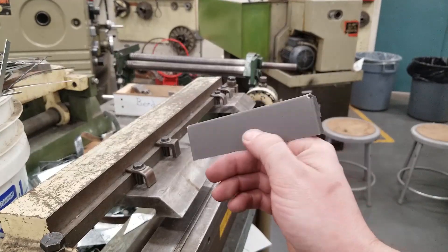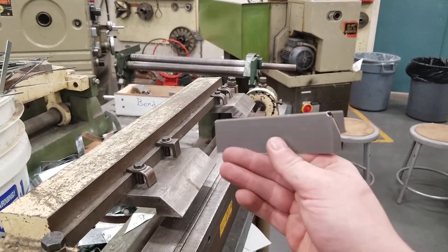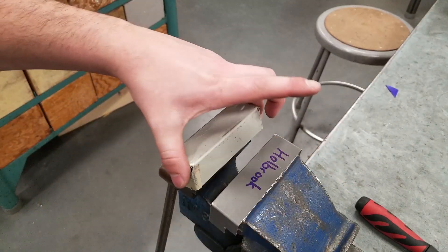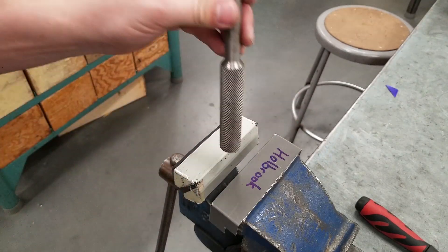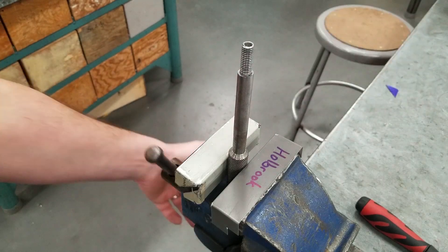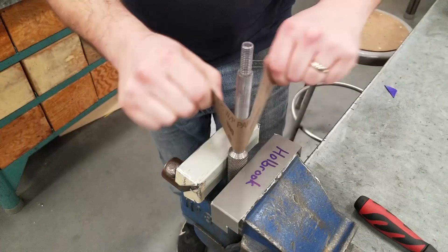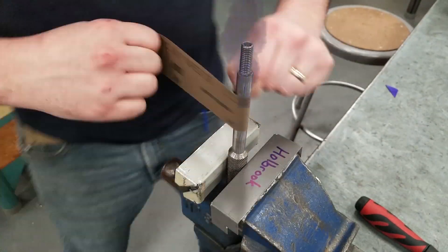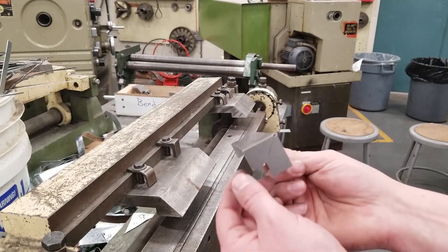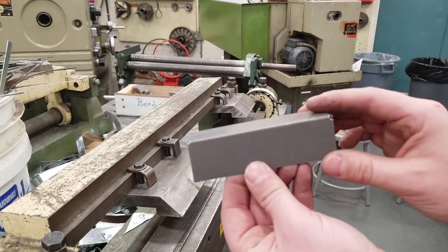This is a perfect nice little set of soft jaws — soft enough that it's not going to mark any material that it's clamped up against. Over time, if you get a year or two out of these, these are perfect; then just make another one. Now my soft jaws can hold material on the vise without scratching it. Thanks for watching — please double check and ask any questions below if you need help with these kind of projects. Cheers!